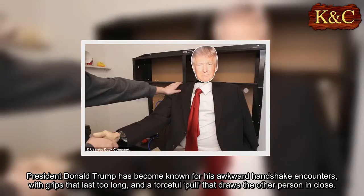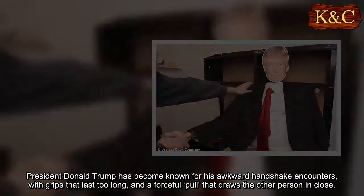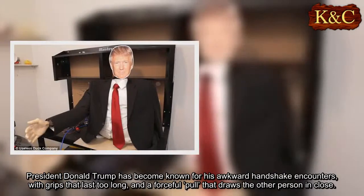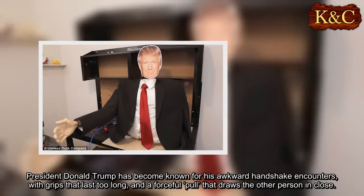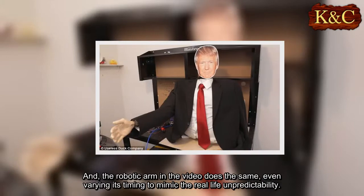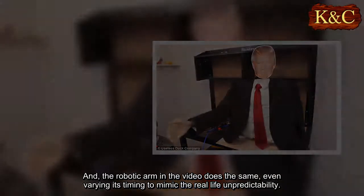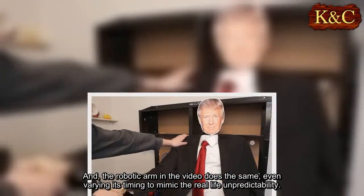President Donald Trump has become known for his awkward handshake encounters, with grips that last too long and a forceful pull that draws the other person in close. The robotic arm in the video does the same, even varying its timing to mimic the real-life unpredictability.